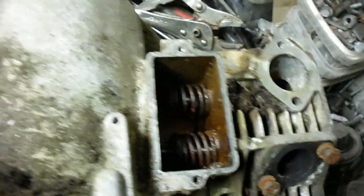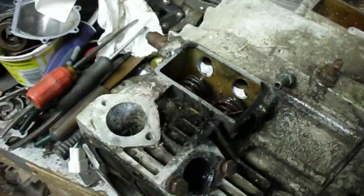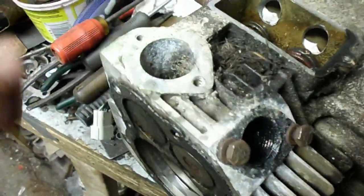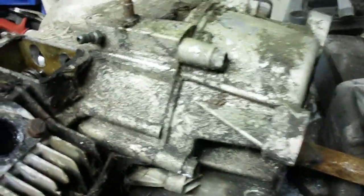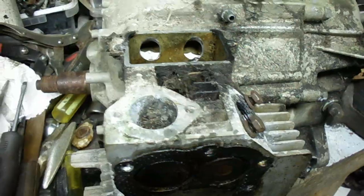It's definitely got water in various parts of it. It was sitting outside with no intake manifold on it, so water got in. But I'm gonna try to un-seize it.